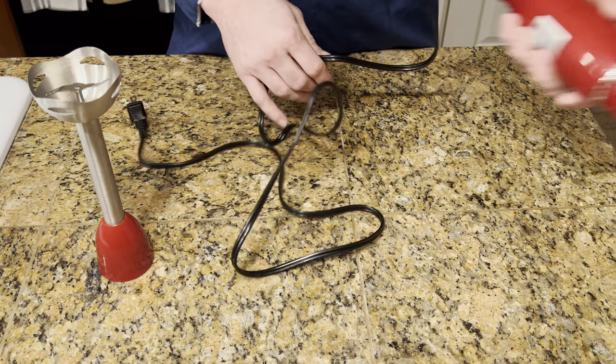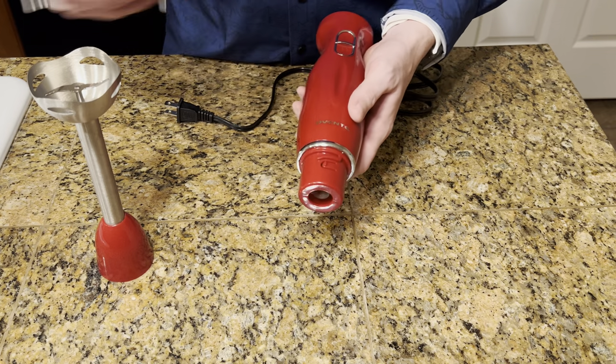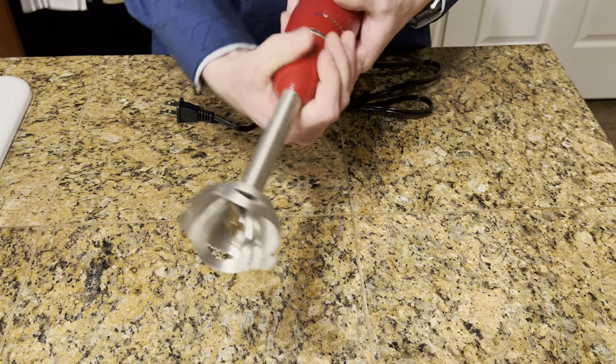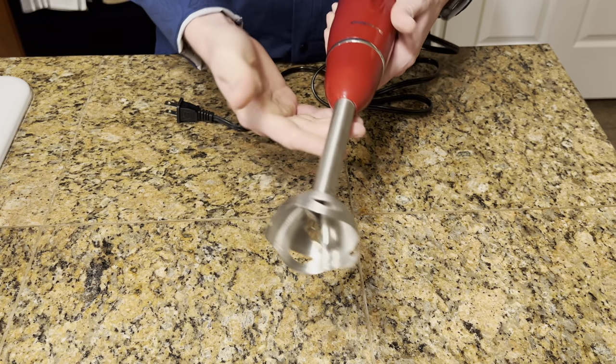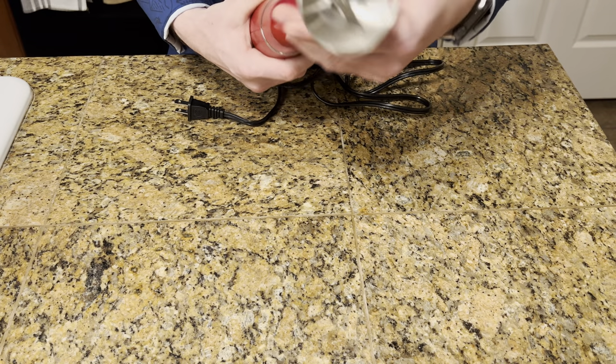It comes with a really long cord, which is really nice. If you have a cupboard that kind of doesn't have a lot of outlets, this is great. It's got this easy attachment that just attaches on right there. It's really easy. It holds nice in your hand and comes with the blade.